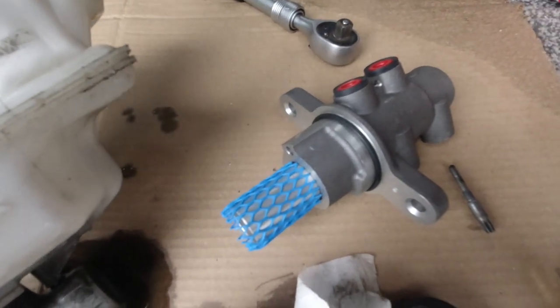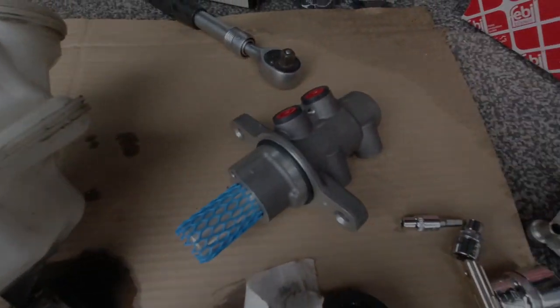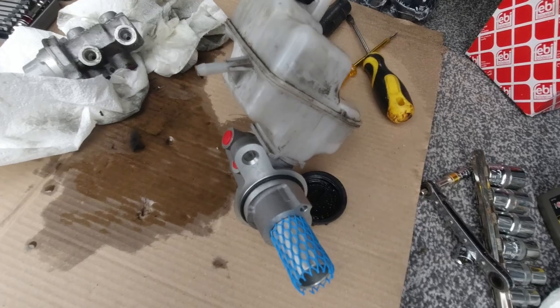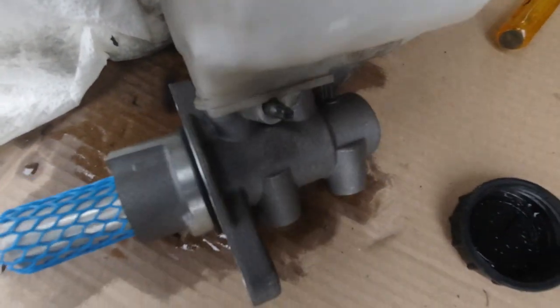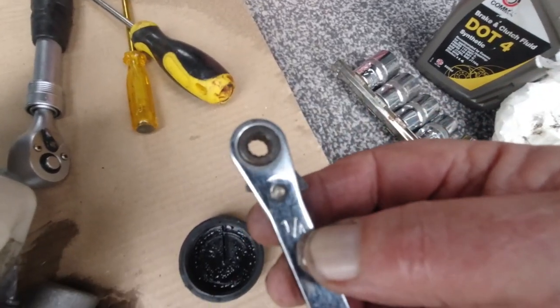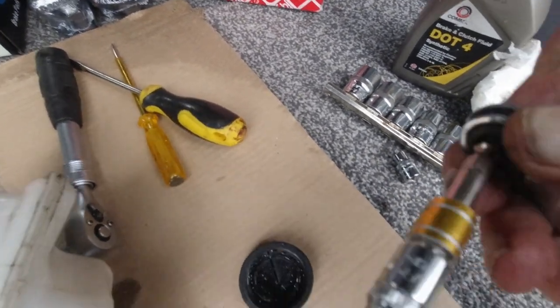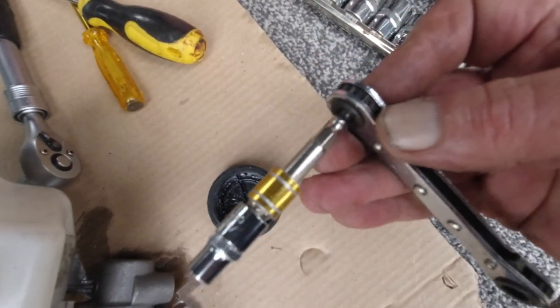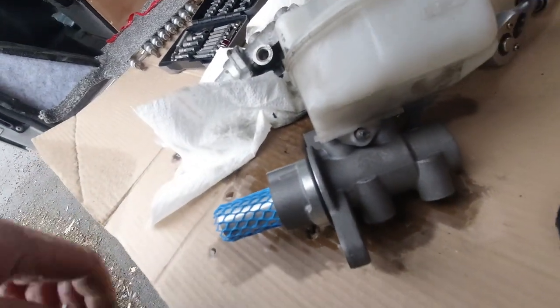What did I say it was - the T7? T7 Torx bit. Off camera I took that in and gave it a washout. That's in there, nice and tight. In the end I had to get out the old school stuff and get a quarter-inch ratchet, and that's how I did it. That one's in there.